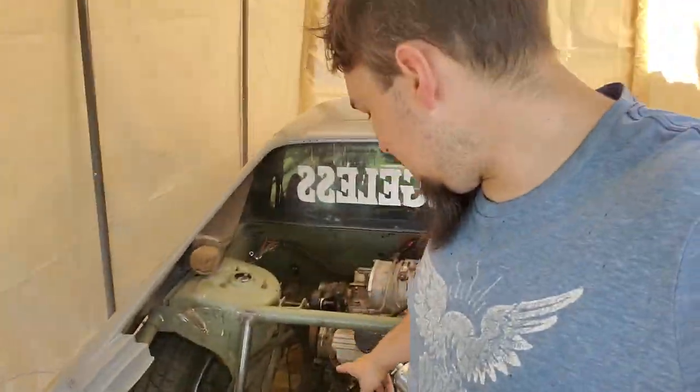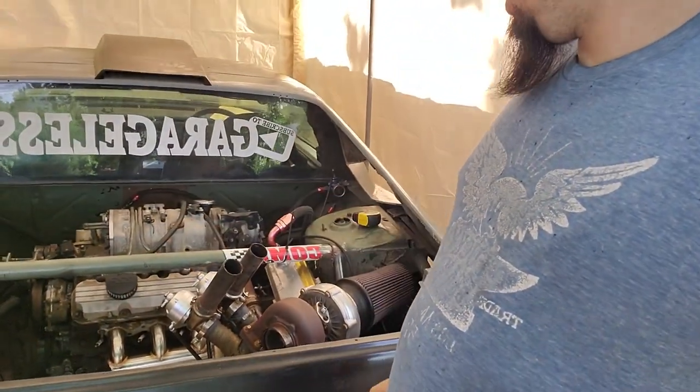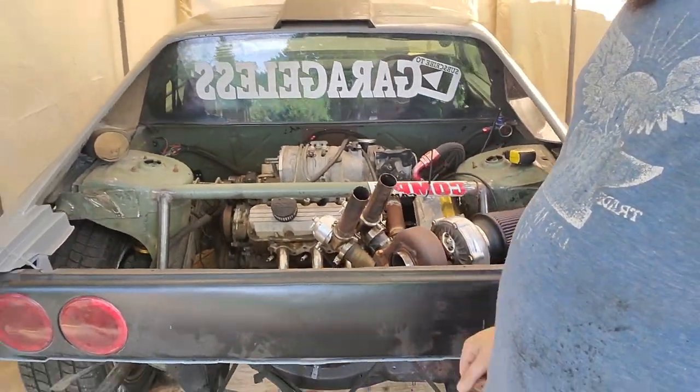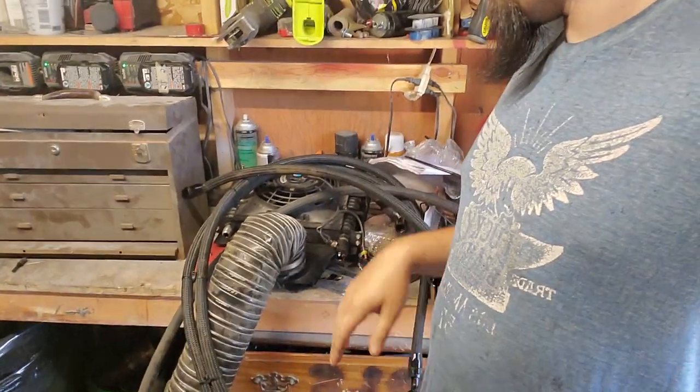I'm gonna get started on doing the oil cooler mounts today. I'm mounting the oil cooler right here - it's kind of why we had to modify the tube chassis. It's gonna be going over here and the turbo over here, so that'll work out. I want to get the oil cooler mounted so we can start working on the oil lines. I'm gonna try to chop up what I have laying around and reduce, reuse, recycle because I'm getting pretty broke.